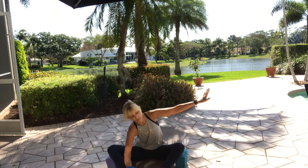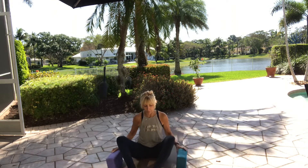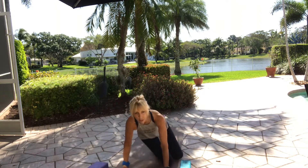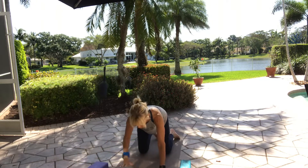Come back to center. Inhale, sit up nice and tall. Take your blocks if you have them. Swing your legs around to either direction and come to your hands and knees — hands under shoulders, knees under hips, hips and shoulders width apart.